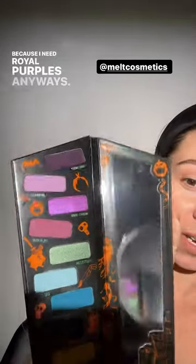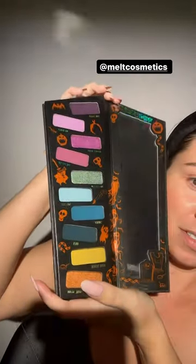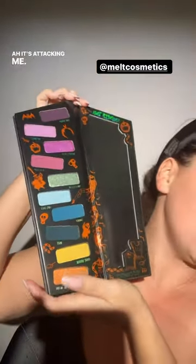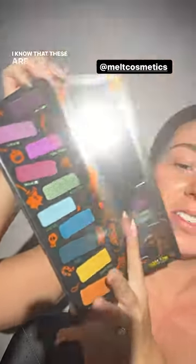We're going to do this entire Beetlejuice look with just five brushes — it can be done. I thought this palette was so fitting because I need royal purples anyway. Is this not just absolutely beautiful? It's spooky and Halloween-appropriate, but just stunning. I know these are colors some of us might not gravitate towards, but for me and what I do every day, this is definitely something I love.